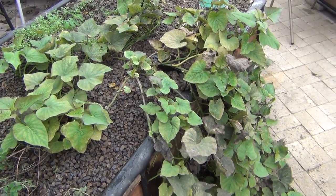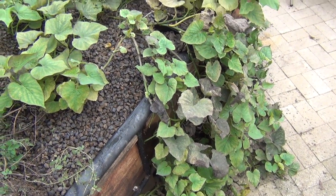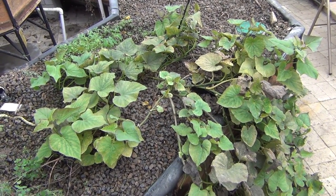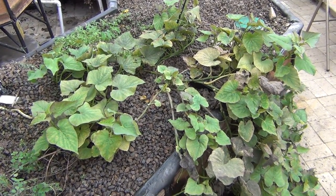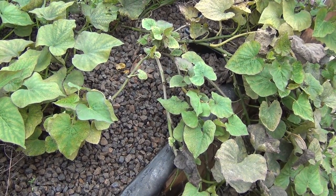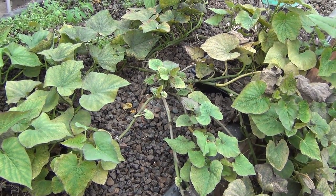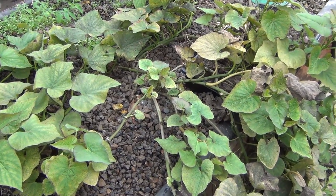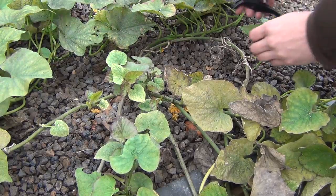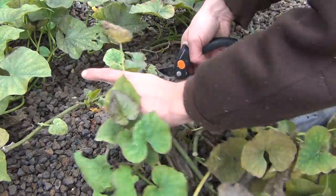This year I tried something a little bit new — doing some sweet potatoes in the flood and drain beds. We just happened to have one in our pantry that was starting to root, so I decided to plant it in here and it actually grew quite well. Now with winter setting in you can see it's starting to die off a little bit, so I guess it's time to dig it up and see what we have. The best way is just to prune everything off since I have my clippers out here from the rosemary.